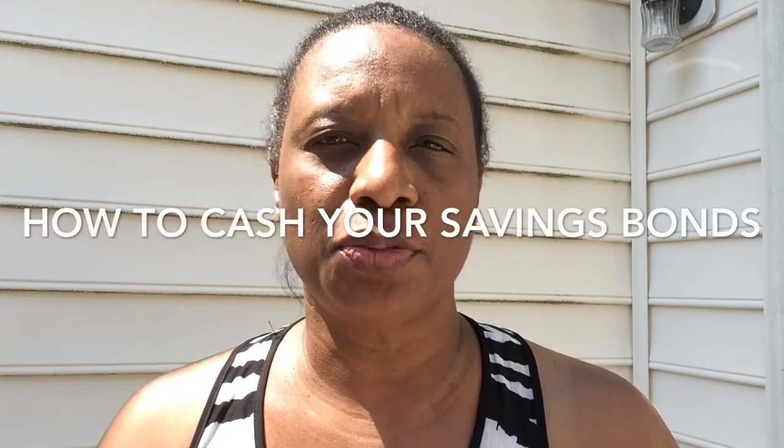Hi YouTube. Today I'm going to talk about how to cash your savings bonds in three easy steps.